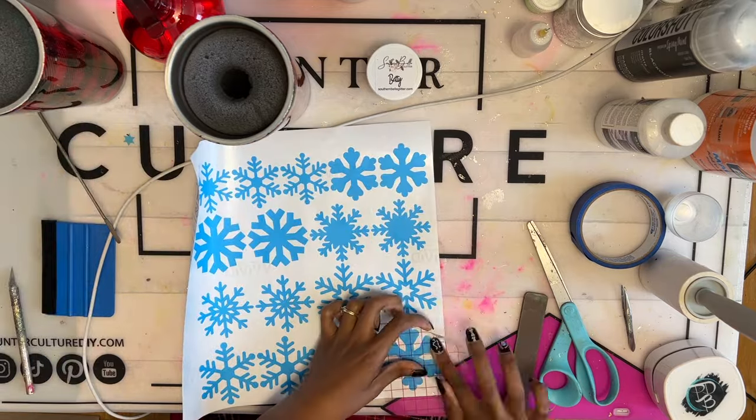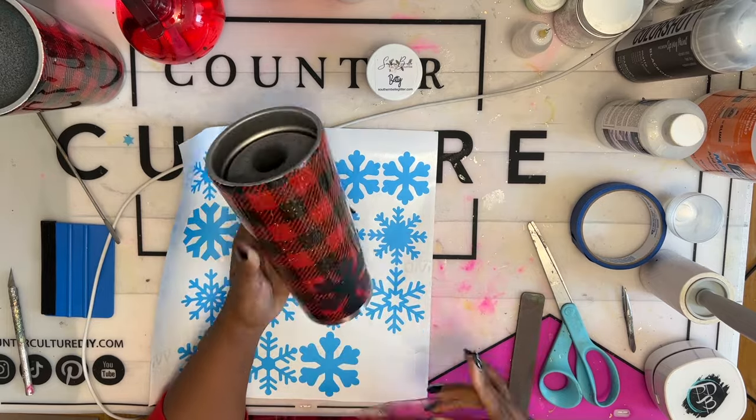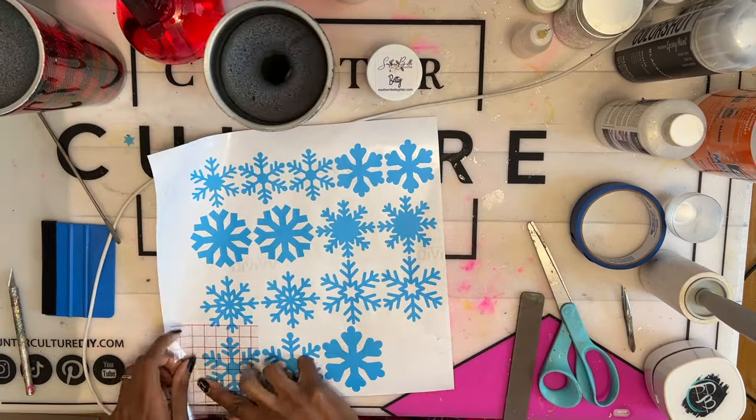I decided to use snowflakes for my buffalo plaid design, but you can also do a deer head — I think deer heads would be super cute.